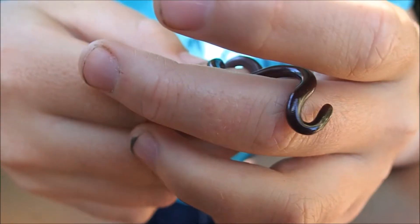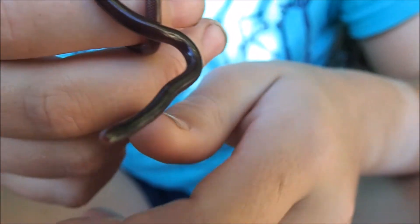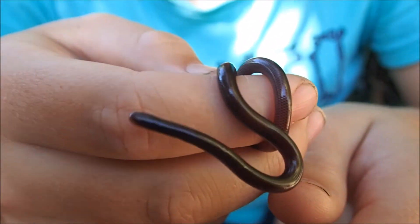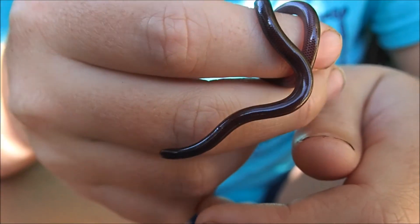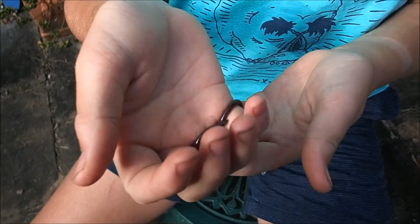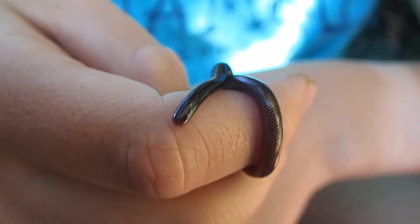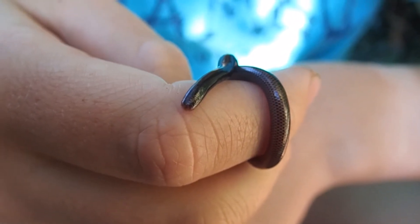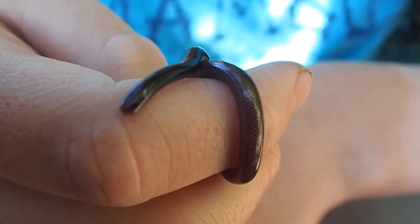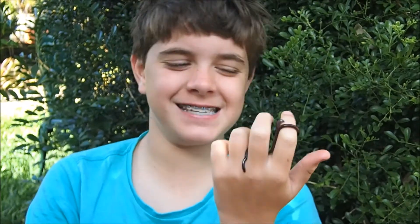Is this a worm? You can see small scales along its sides. It is a reptile. This is a blind snake. Blind snakes are distinguishable as snakes.